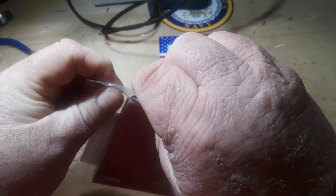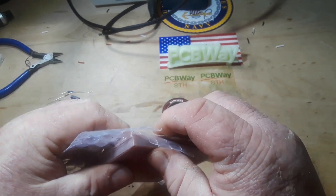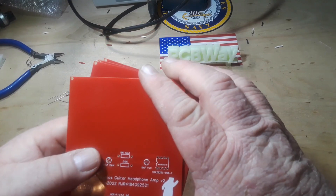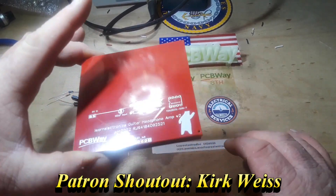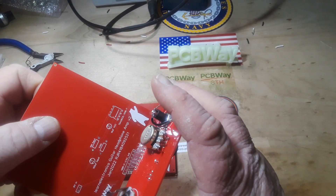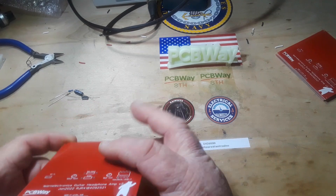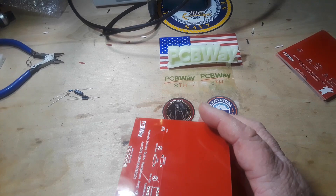Hey, what's happening guys? Got some new boards in from PCB Way — these are the main board for my headphone amplifier. As you can see, there's still nothing too fancy going on here. It's just a TDA 2822L standard amplifier. We've got all this space back here so we can add some other stuff. Last month we did the front panel, so we're going to put them together today, and then get on to the 3D print designer and see if we can't make a little box for this guy — something like a nice little square box.